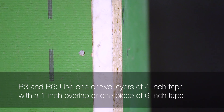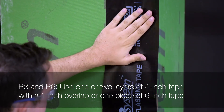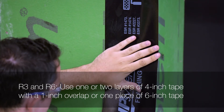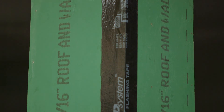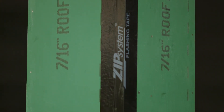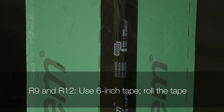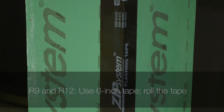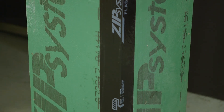The taping process for Zip System R sheathing outside corners varies depending on the thickness of the R sheathing. For R3 and R6 sheathing, use one or two layers of 4-inch tape with a 1-inch overlap, or one piece of 6-inch tape. Roll the tape. A minimum of 1 inch of surface contact on the face of the Zip System sheathing is required. For Zip System R9 and R12, use 6-inch tape. Roll the tape. Note that your wall sheathing and stud layout may be affected depending on the thickness of R sheathing used.